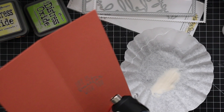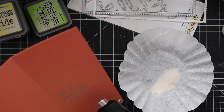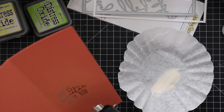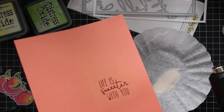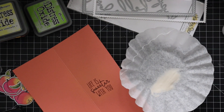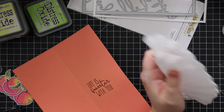Embossing the inside isn't technically necessary since I'm not doing anything over it, but I did it because sometimes when you stamp VersaFine Clair Nocturne on the inside and don't let it dry enough, then close your card, you get ink on the inside of the card — I've done that so many times. So I thought, I'll just heat emboss it and save myself the aggravation.